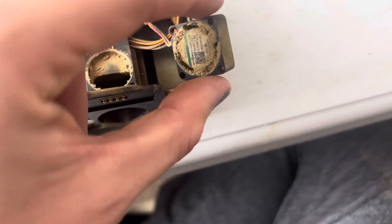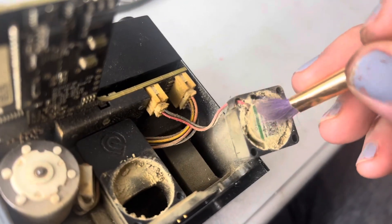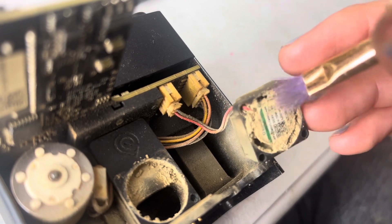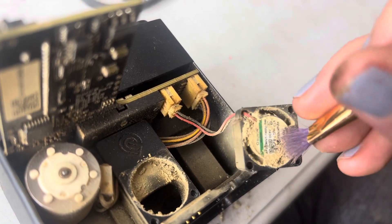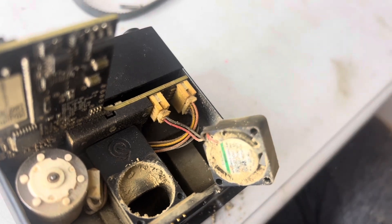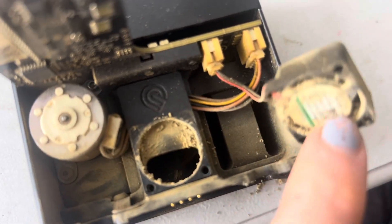I'm just going to take — you can use a Q-tip, or I have just this paintbrush. I'm going to get in there and clear that out, and that'll help your machine run a lot smoother. You can also take your brush in here and clean out those areas as well.